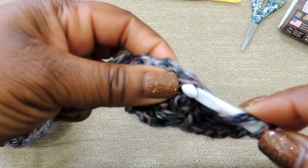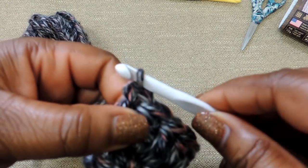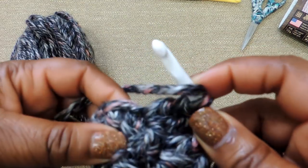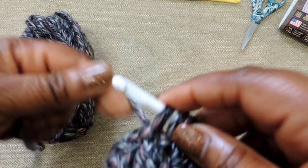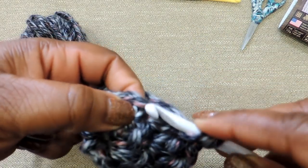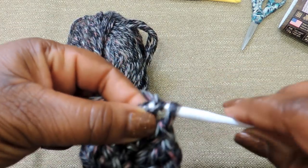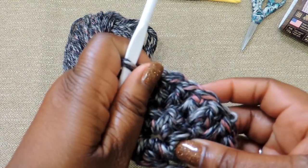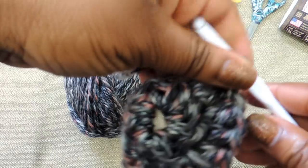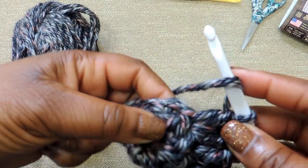If you're already comfortable doing 2 double crochet stitches all the way around for a total of 16, you can probably fast forward. I'll try to put key markers in the description box below so you'll know where to skip to. You see how that's starting to shape up? It looks like a little fan. By the time you finish, you will have a complete circle.